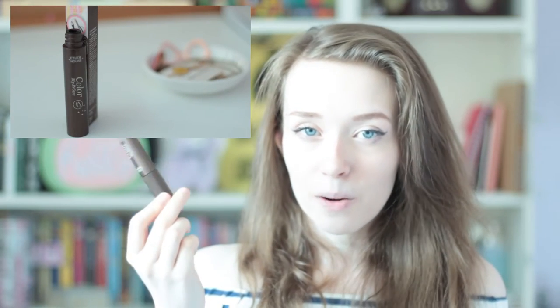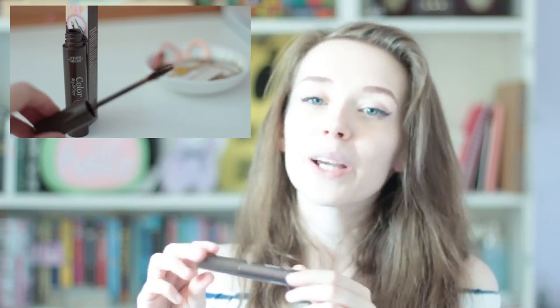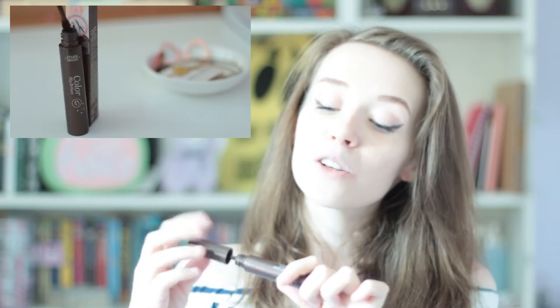Next product from Etude House is this Colour My Brows Brow Mascara. I haven't tried any brow mascaras from Western or Eastern brands, so this is a completely new product for me. But judging by Etude House's current brow and mascara line-up, if this is anything like that, it will not budge — which is good, but you need a pretty heavy duty cleanser to get it off. It's in the first shade, so that should be a good match for me. Again, it's a full-size product, which is always nice to see, and I'm excited to try this.